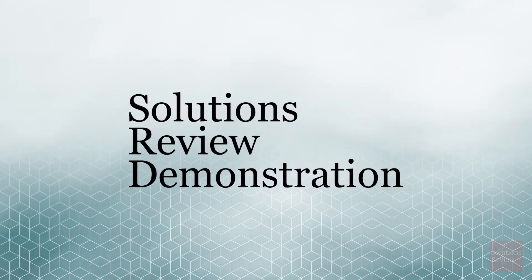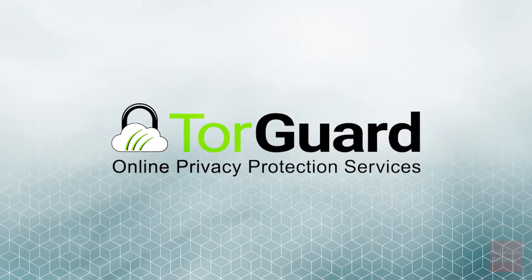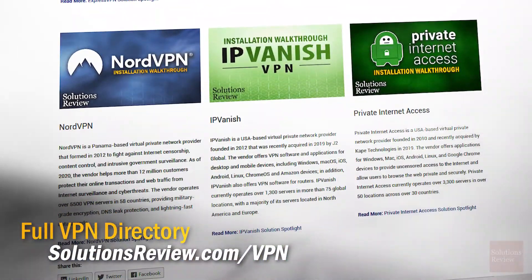Welcome to this Solutions Review demonstration. Our series on virtual private networks continues with an overview of TorGuard. Please visit our directory of VPN products at solutionsreview.com/VPN for more info about this category.